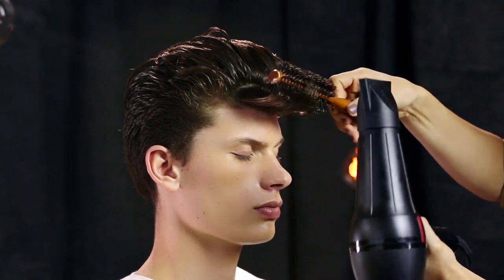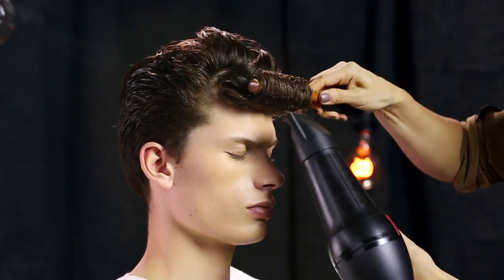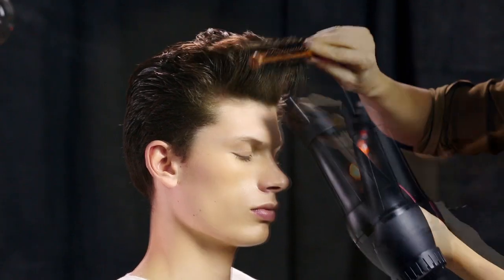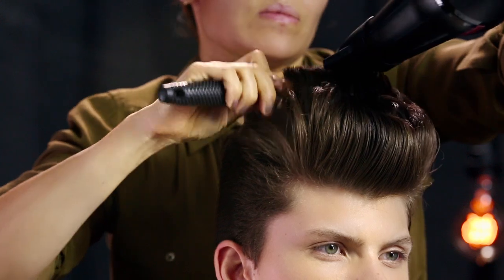Using a brush and a blow-dryer, Sabrina begins working in the front section, rolling the hair up and away toward the crown. She lifts and directs the heat over the brush to build exaggerated volume. She continues working toward the crown, creating a teddy boy inspired shape.